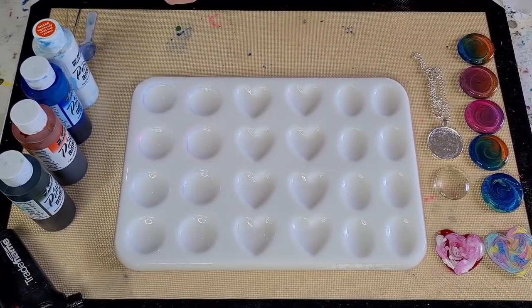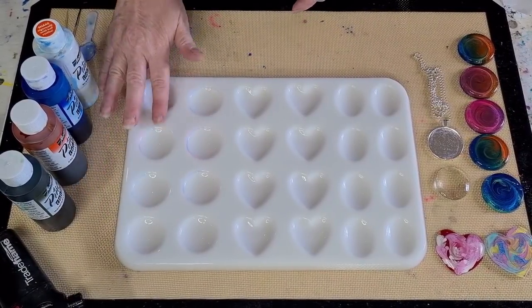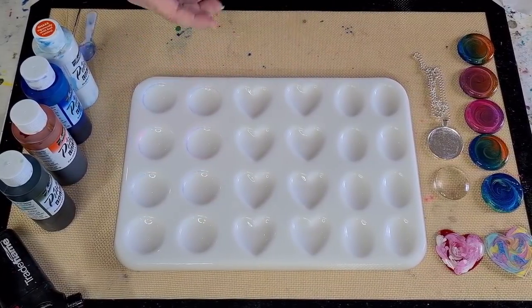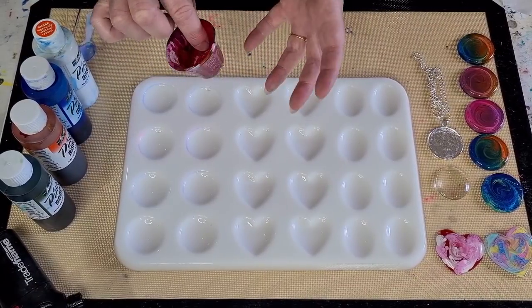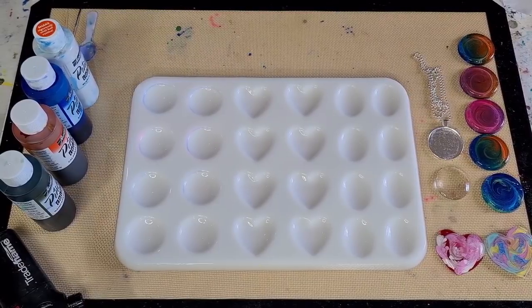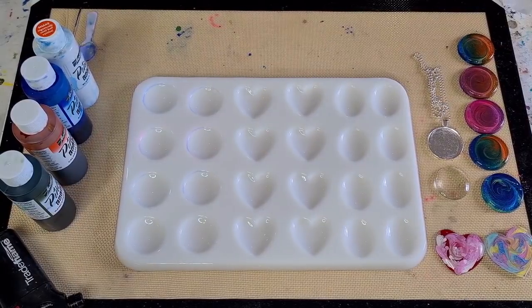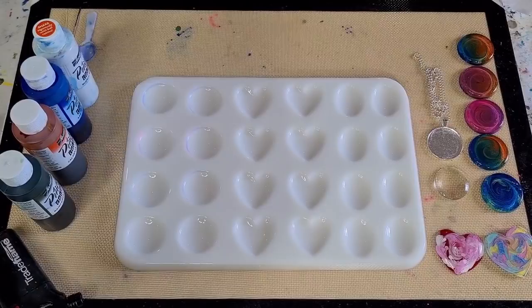I'm going to mix up my resin and my colors - only a little bit. I'll do these in one color and those in another. I've got to work pretty quick because when they're in the little cups, the alcohol evaporates really fast. I'm waiting for my little needle dropper bottles to come in so I can mix up my own, but at the moment I can only do a few at a time. I'll mix up some resin and colors and be right back.